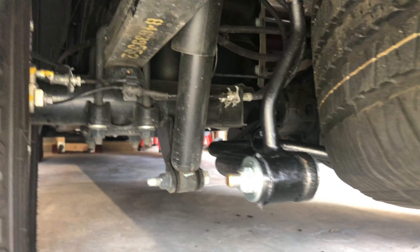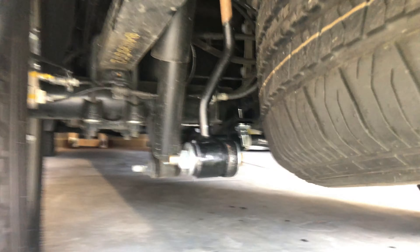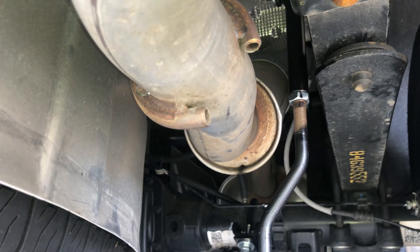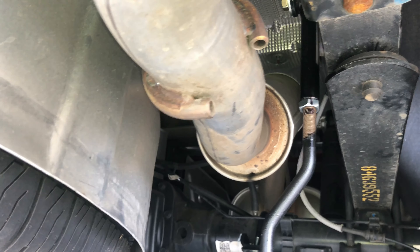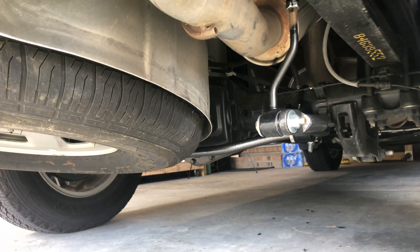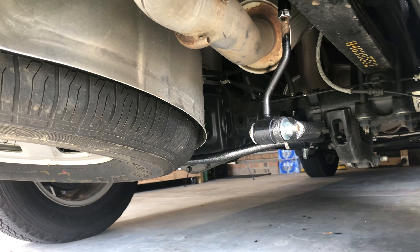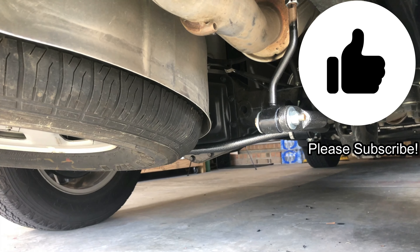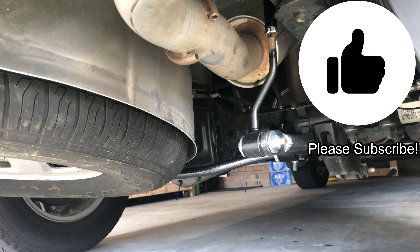There's plenty of clearance around the shock, the spare tire, and the leaf spring. On the passenger side, there's plenty of clearance around the leaf spring and the exhaust. The only thing left to do is take it for a drive and make adjustments as needed. Make sure you check the torque on these every couple thousand miles to make sure they're staying tight. If you like this video, give it a thumbs up, hit that subscribe button, and stay tuned for more videos. Later!